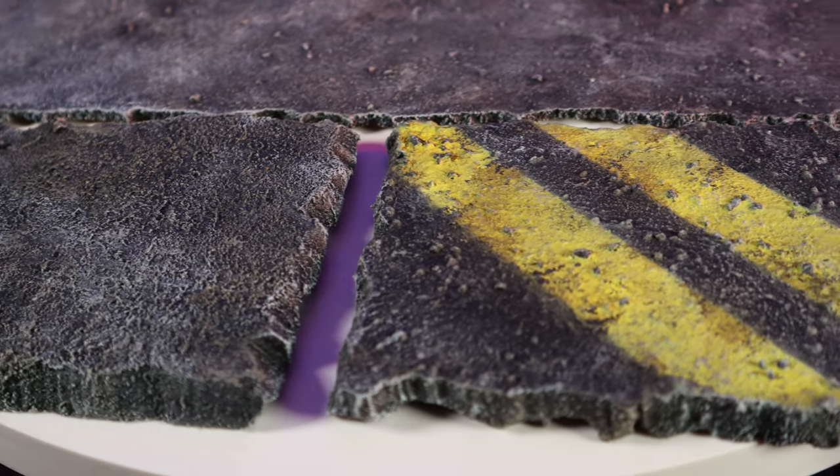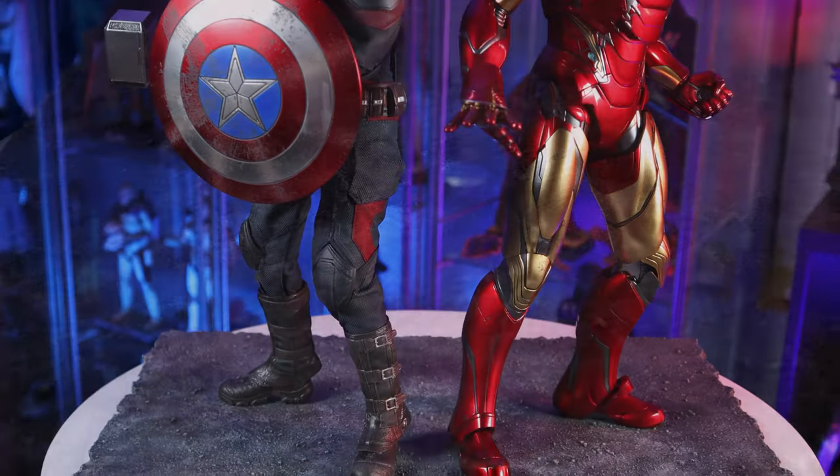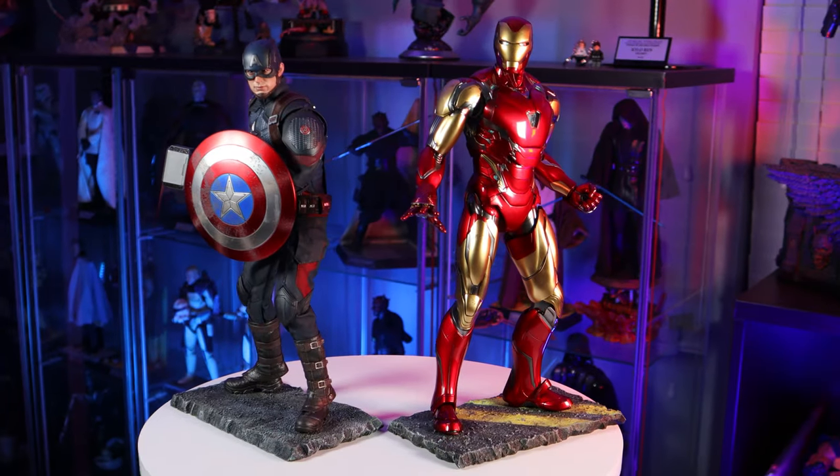Diorama Asphalt. Works in almost any scale, really jazzes up a display, and it's easy to make. In fact, that's what we'll be doing today — making some simple asphalt.